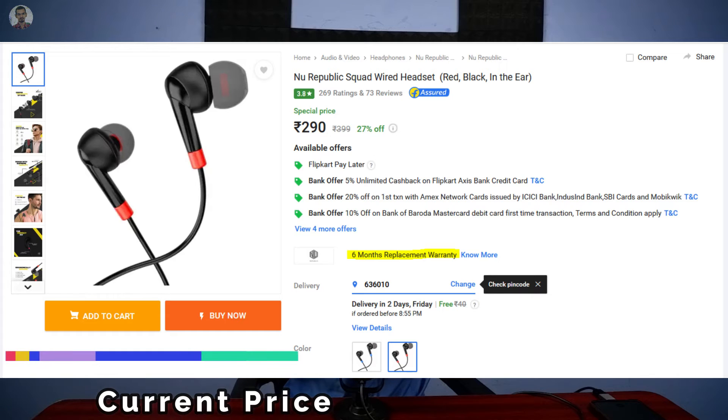The price is 250 rupees. Red and black colors are available. The pricing is around 250 to 300 rupees, so this is in high demand.